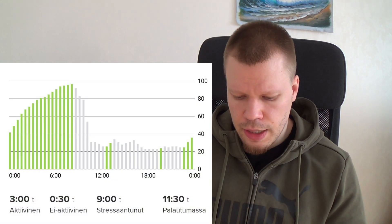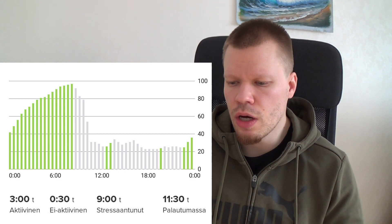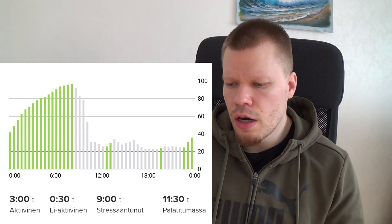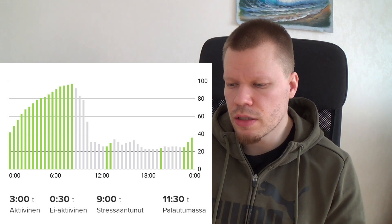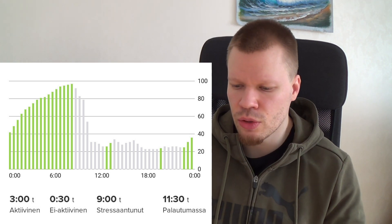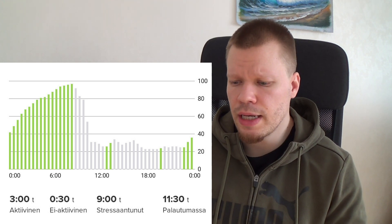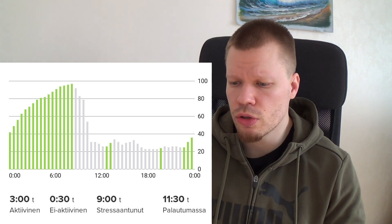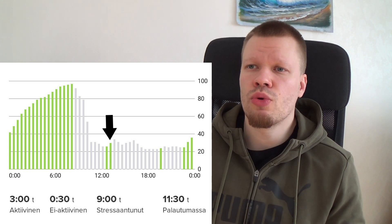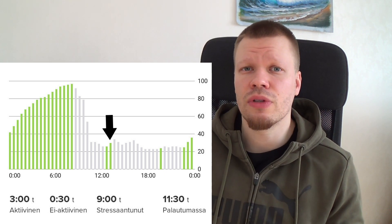Voimavaroista on tämmöinen käyrä. Vihreällä näkyy alue, milloinka on ollut palautumistilassa eli voimat lisääntyy. Iso vihreä alue alussa on se aika, kun on nukkunut. Harmaa on sitä, milloinka ollaan passiivisessa tilassa tai kulutetaan energiaa. Aamulla oli lenkki PT-asiakkaan kanssa, ja energiaa on laskenut siinä treenissä paljon. Kello 12 kohdalla on pieni vihreä kohta – silloin olin vanhempien luona lounaalla ja istuin kiikkutuolissa, rentouduin niin hyvin että kello näytti, että nyt ollaan palautumistilassa.